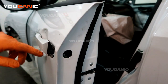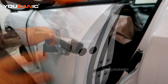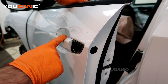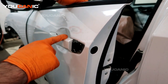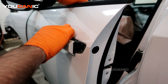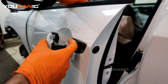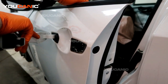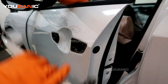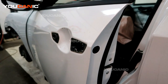With the door lock cylinder removed, we can now go through the process of removing the exterior door handle. You just need to pull it out a little bit and then pull it back towards you — that unlocks the little C-clip clamp that holds it in there. Now you'll be able to just remove the whole exterior door handle.